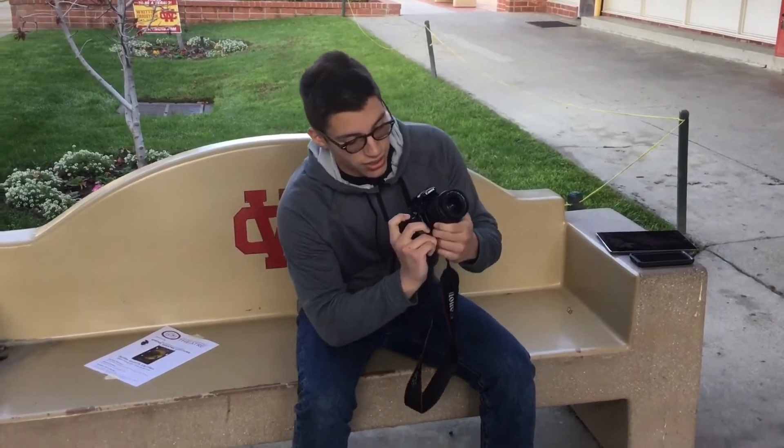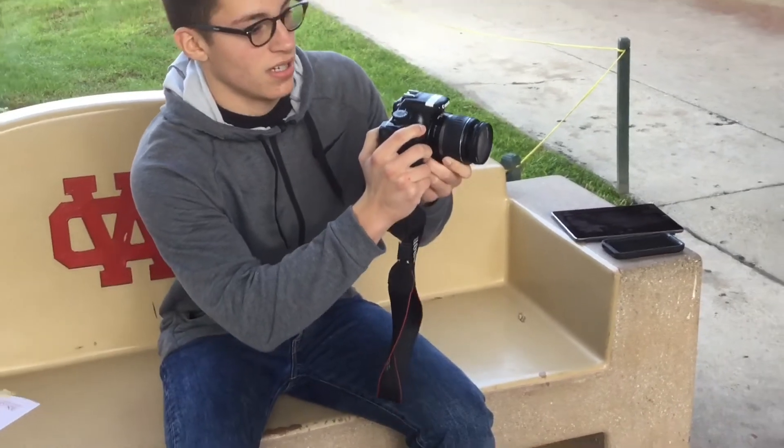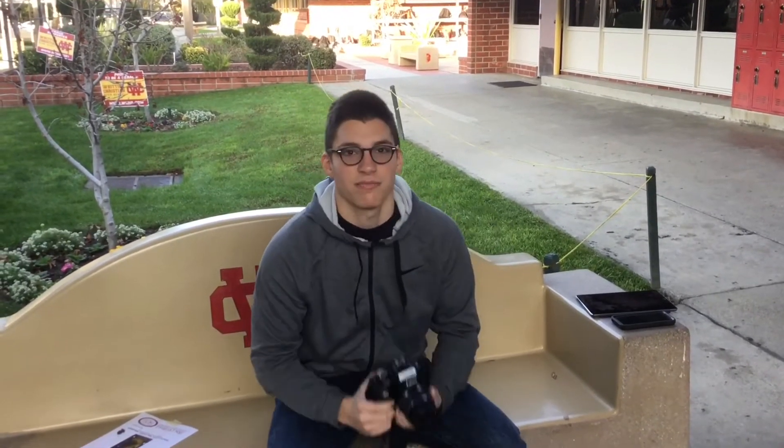Focusing on your subject is really simple. You literally just press the button halfway down, you'll hear a little click, and then you just take the photo. It's that simple.